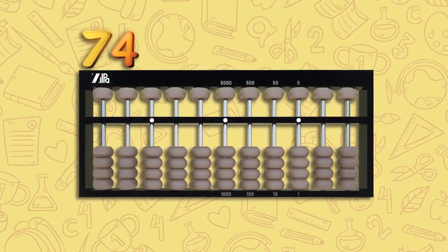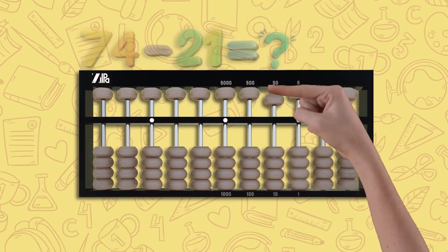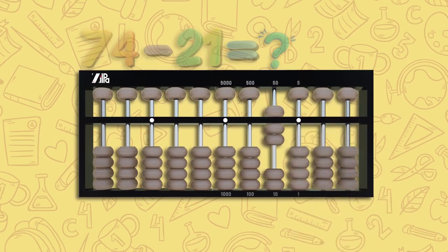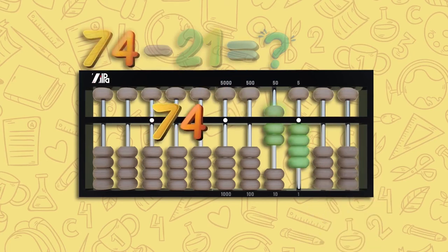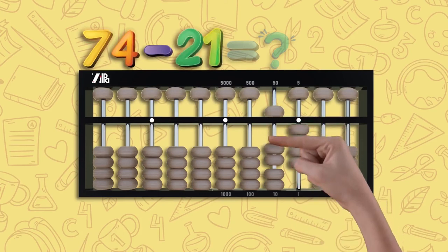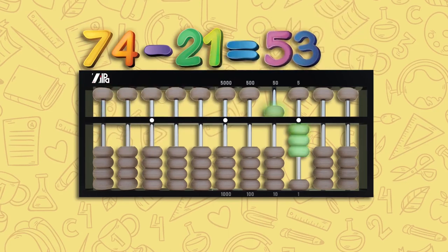Let's try subtraction: 74 minus 21. Move one upper bead down and two lower beads up on the tens rod, and four lower beads up on the unit rod — this is 74. For minus 21, move two lower beads down on the tens rod and one lower bead down on the unit rod. Reading the numbers left on your abacus, it is 50 and 3. The answer is 53.